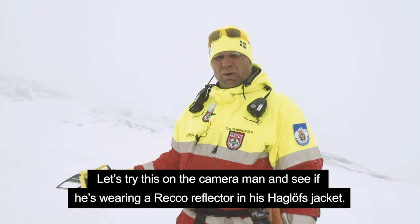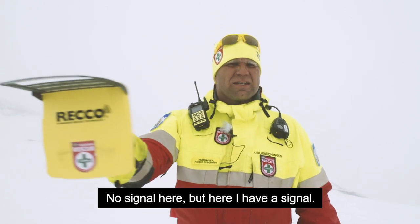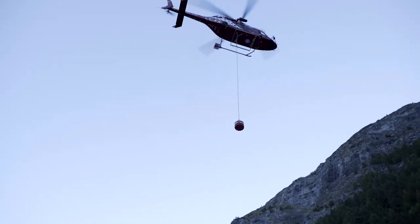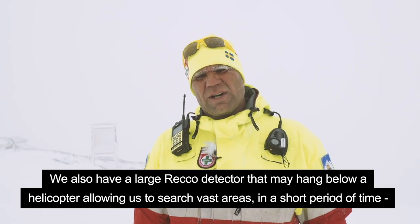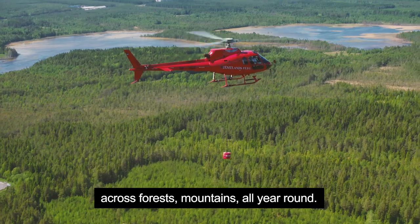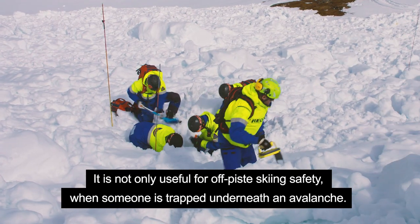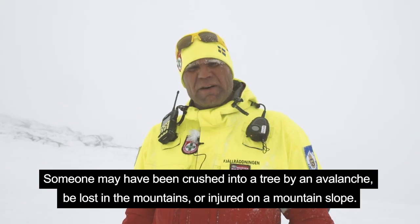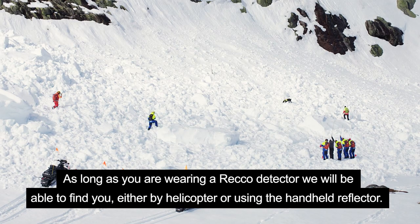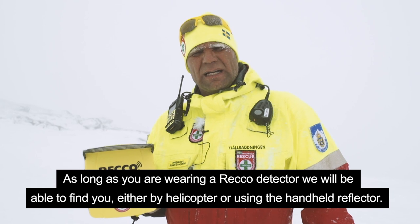We can test it here on the filmmaker's jacket. If you have a Recco reflector on your jacket — here I have no signal, here I have a signal. We also have a large Recco detector that can hang under a helicopter, where you can search very large areas in a very short time, in forest, open terrain, and mountain environments all year round. It doesn't just apply to avalanche situations — you could be stuck in a tree, lost on a mountain, or injured on a slope. If you have a Recco reflector, we will be able to find you either with a helicopter or with a handheld unit.